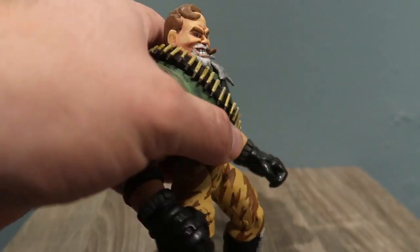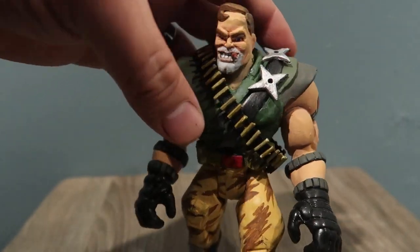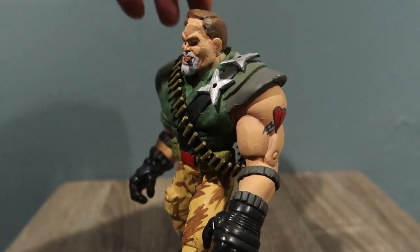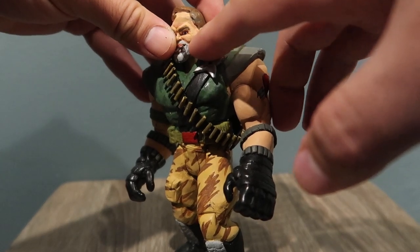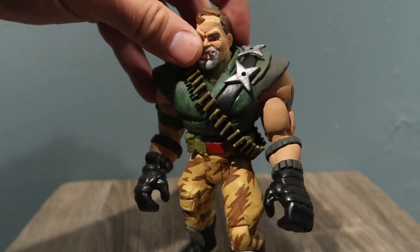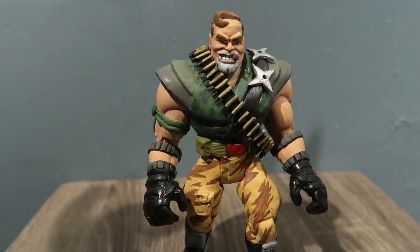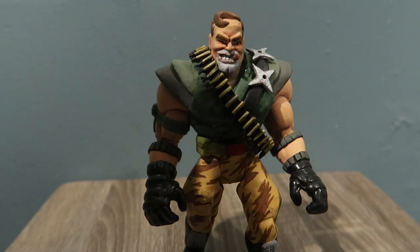But other than that, there he is — Kip Killigan! Let me know what you guys think. I did put some scars in there — a few scar tissues and stuff like that — which I thought would be cool because he was in war.